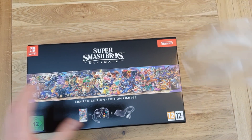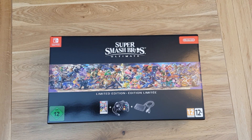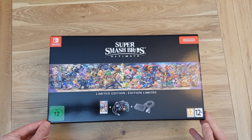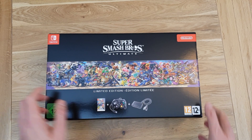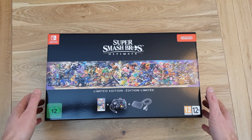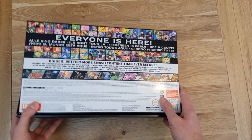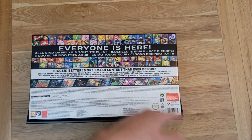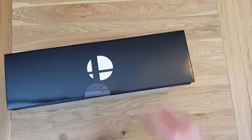The box itself is rather nice, and as you'd expect from Nintendo they package things well. It comes with the game, a wired GameCube controller, and a USB adapter so you can plug in up to four controllers — that'll be interesting. I have played with the GameCube controller before, mainly on the original Wii. On the back it says 'everyone is here,' with loads and loads of different characters from the Nintendo back catalogue plus a few others.